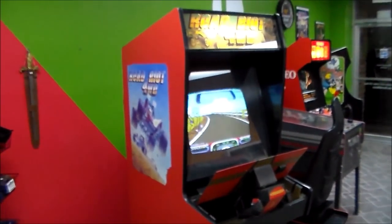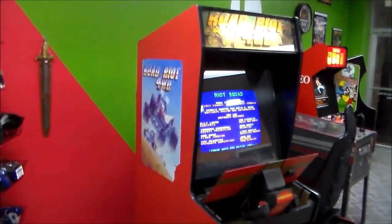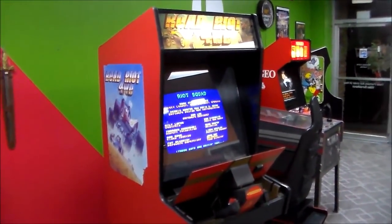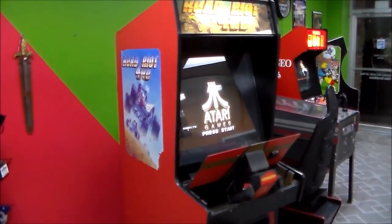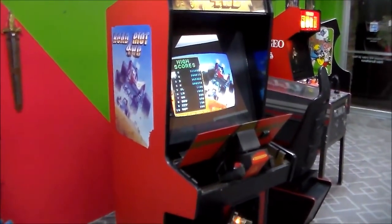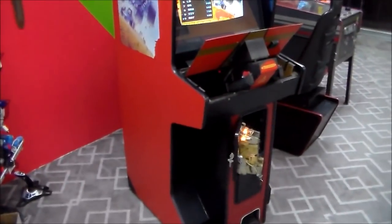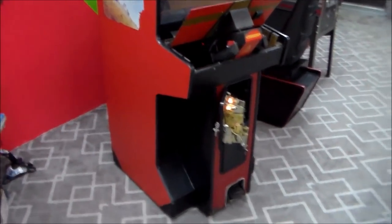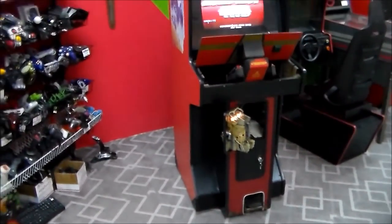So I'm leaving the damn thing a Road Riot 4-Wheel Drive. Now, I'm not going to be able to sell it for anywhere near as much money, but I'm also not going to have to spend as much money trying to make it into a Paperboy. The other thing that we always talk about is, on kit games, because the guy kitted that game into a Road Riot, the cabinet is still here — it got it another 20 years or whatever. I guess it's been 25 years, but time flies.